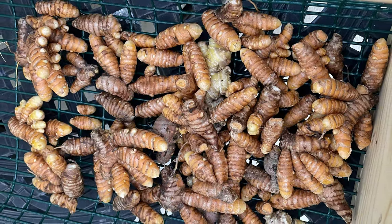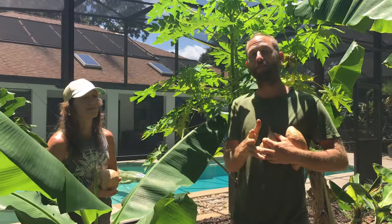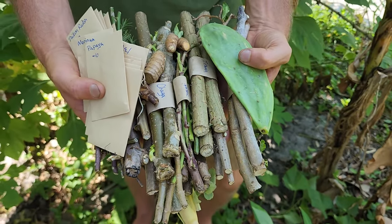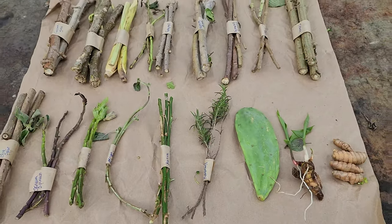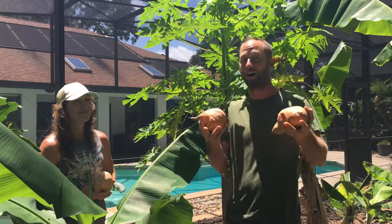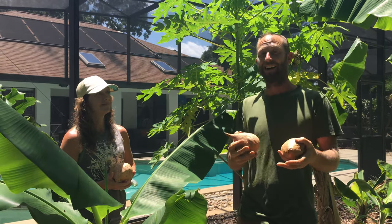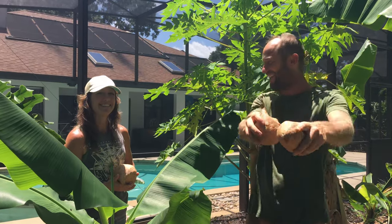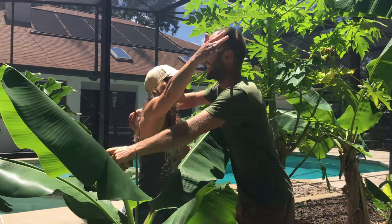One thing I want to mention is we have just started a program called the Food Forest Starter Bundle, and we will actually mail you a bundle of 30 of the easiest-to-grow foods from cutting and seed — a lot of the plants that we've gone through today. So if you are getting started and you want to plant a food forest or a survival garden, you can get the Food Forest Bundle from us. Thank you so much for having all these people and, of course, me. Thank you!